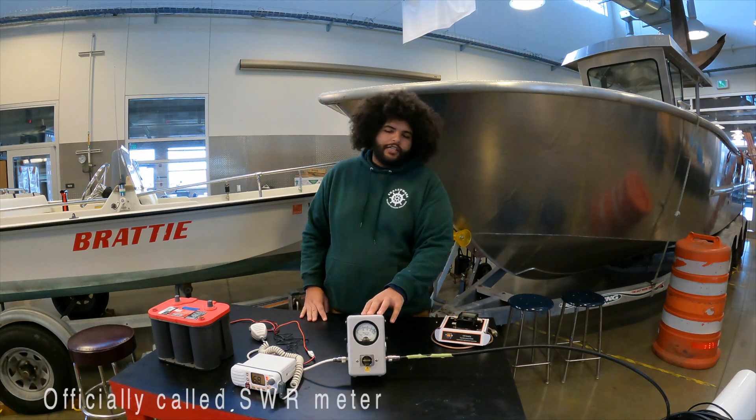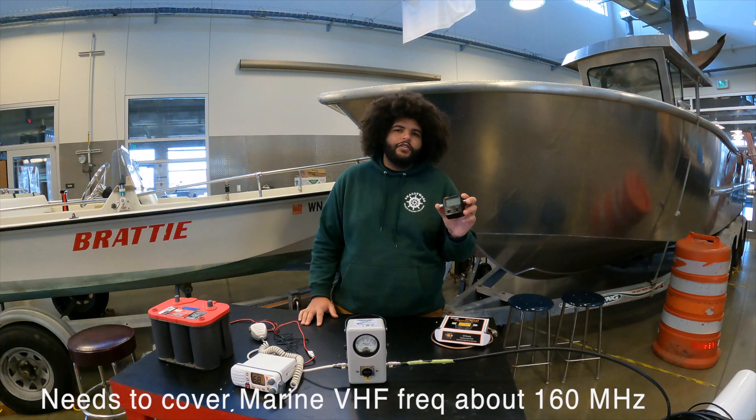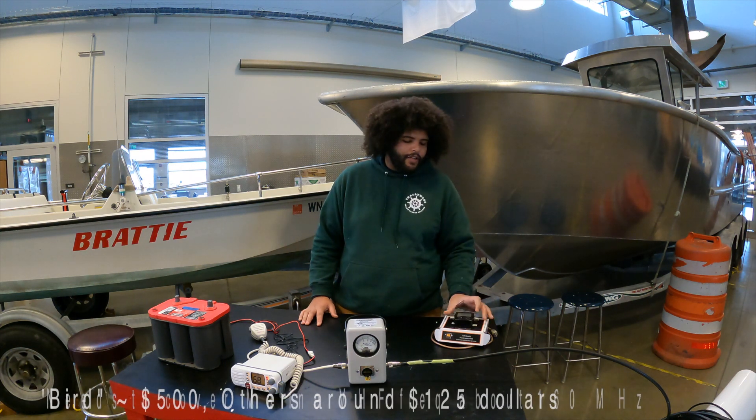Bird watt meters can be a little expensive and pricey, so if you want something that's easy in the field they have these electronic meters — a very good option to go with.